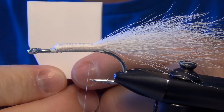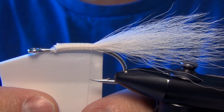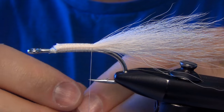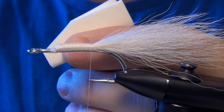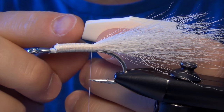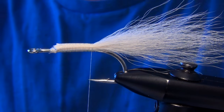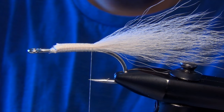To make your body, I've taken a piece of two millimeter foam and cut a big square that's at least twice the gap of the hook. That way when you fold it over, it'll be roughly the gap of the hook. I've folded it over in half and cut the back of the fly at an angle. I leave a little room for the tail to stick out at that blunt edge at the back. You can crank those out a dozen at a time so you don't have to cut one for each fly.